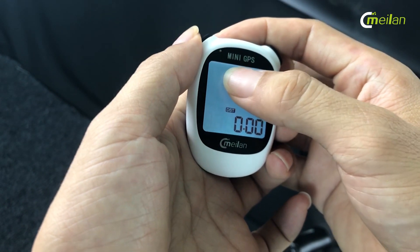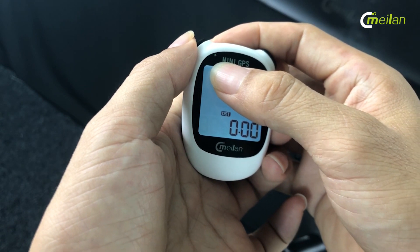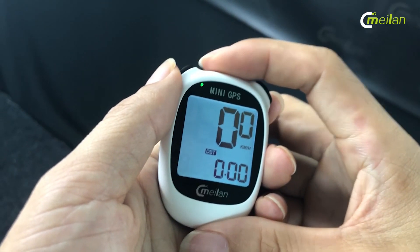There are three colors for the LED light. If it is green, it means the power is full. If it changes to yellow, it means it is at middle power.